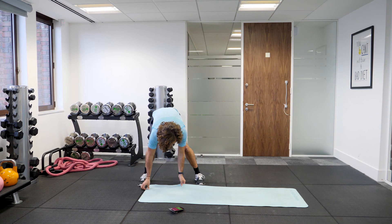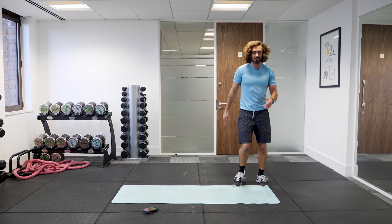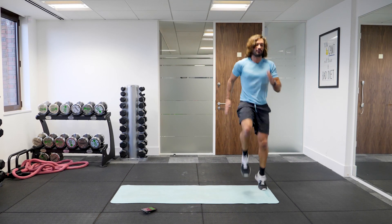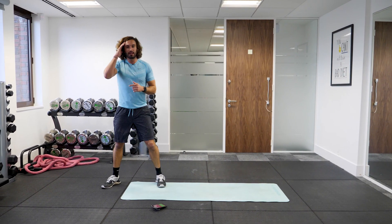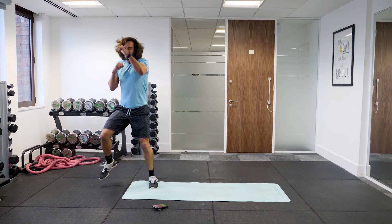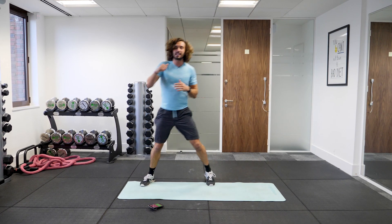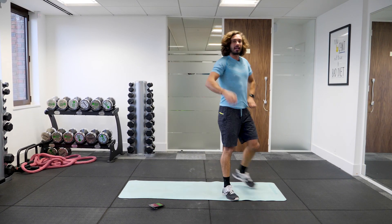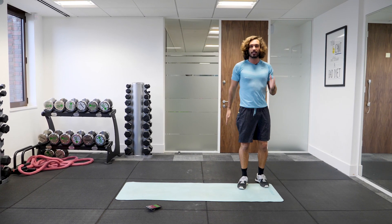Next exercise. On the mat, we're going to do 10 high knees, then shuffle along and throw 10 fast punches. So it's 10 high knees, shuffle for 10 fast punches. We're starting again in five seconds. 10 nice high knees, pump the arms. Let's go.